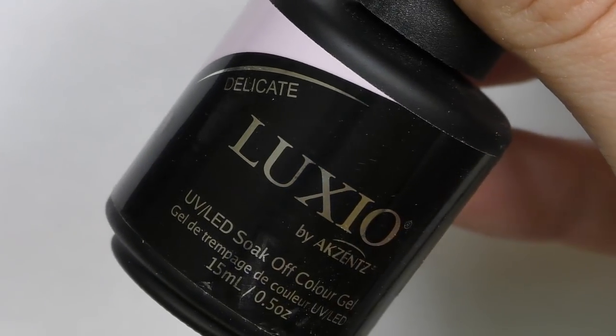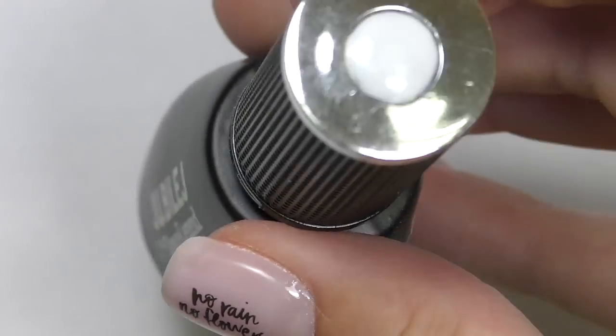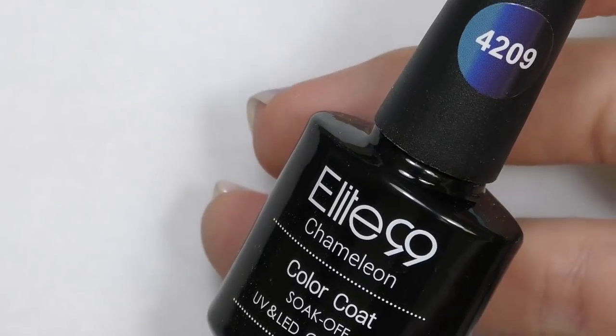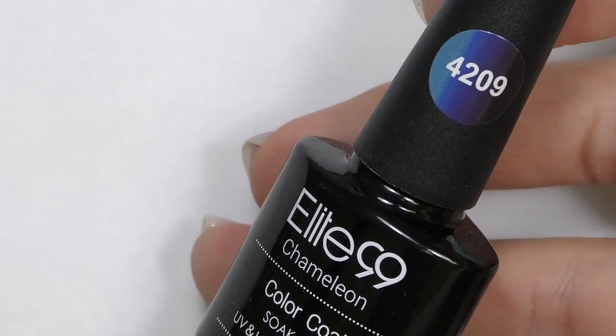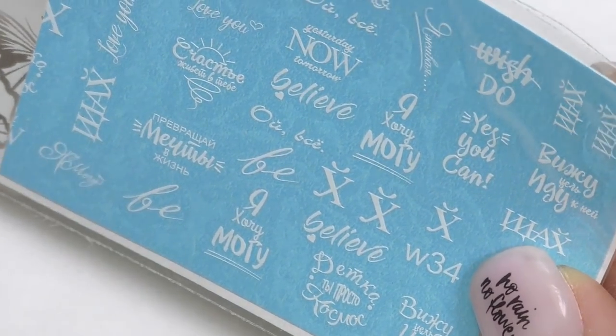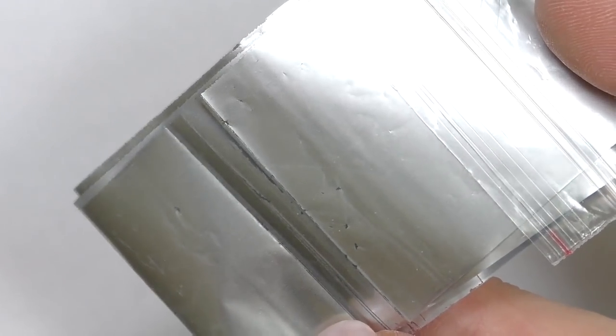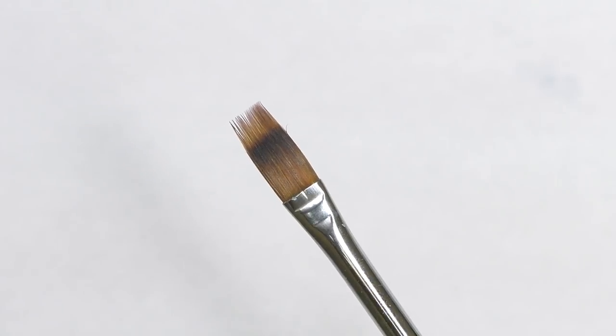For background I will be using Delicate by Luxio. I will also need bright white color by Dance Legend and Elite 99 4209 — this is the mood changing color topcoat by Tortiso, stickers with motivational quotes, matte silver foil to add some design, an ombre brush to create lines, and tweezers to pick up stickers.